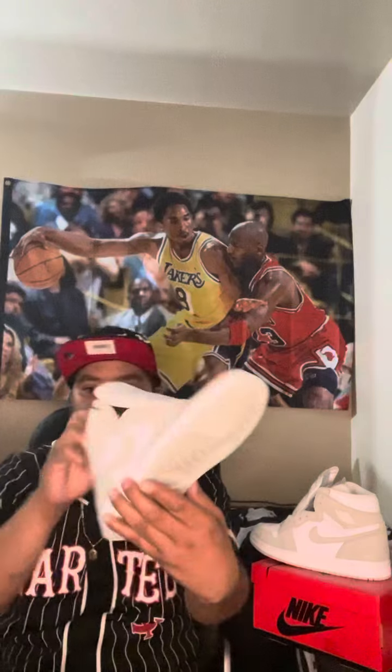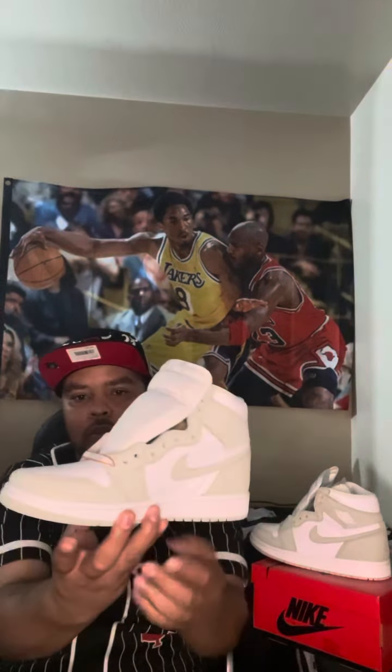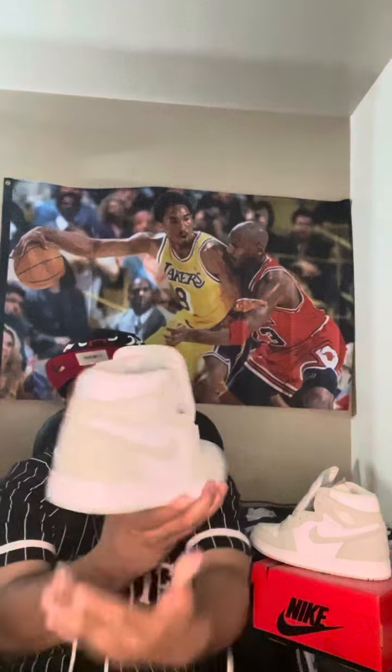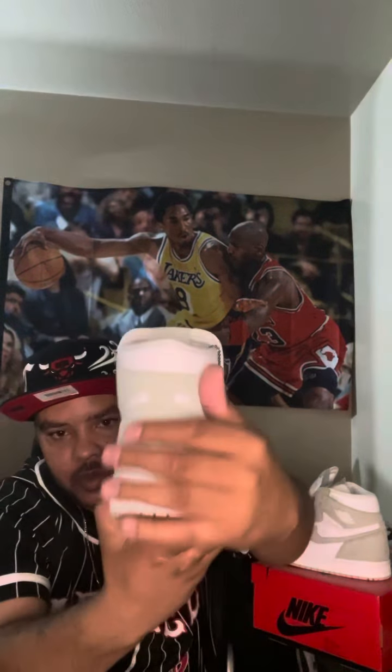Seafoam all around the shoe. White midsole all around the shoe, Seafoam colorway. Suede Nubuck, as you can see. See the heel — buttery. Nice suede on this one.